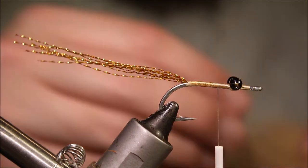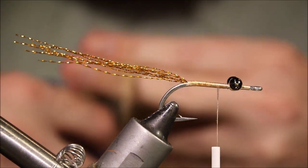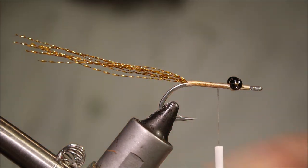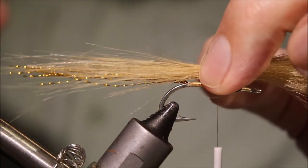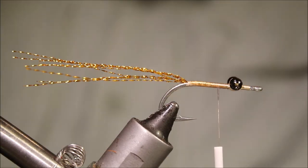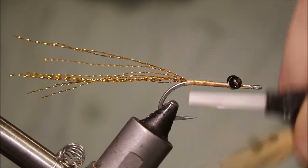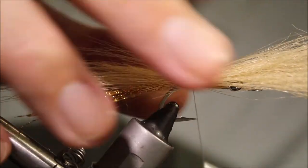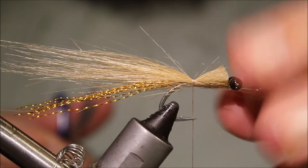Next is some craft fur. I'm going to take a reasonable bunch of this — it's up to you how heavy or sparse you like it, but you've got to try to maintain a bit of balance in the fly. If you go too sparse on this fly, it sort of doesn't look right. I'm just going to take away any super long fibres to taper slightly and get the sort of shape that I want. Tie that in, just about the same length as the crystal flash. Three wraps is plenty to hold it, and then I'll just come in and trim away the waste pieces.